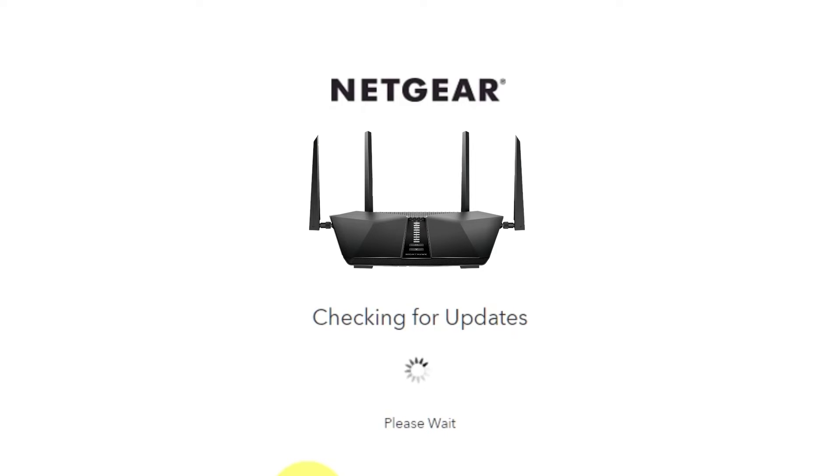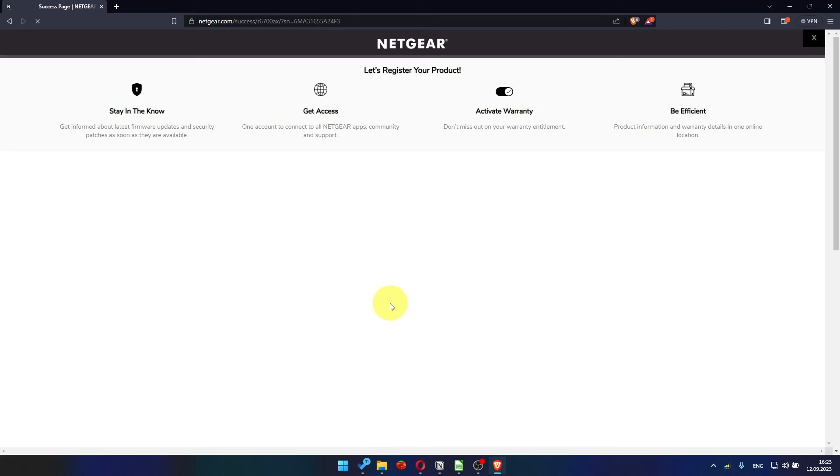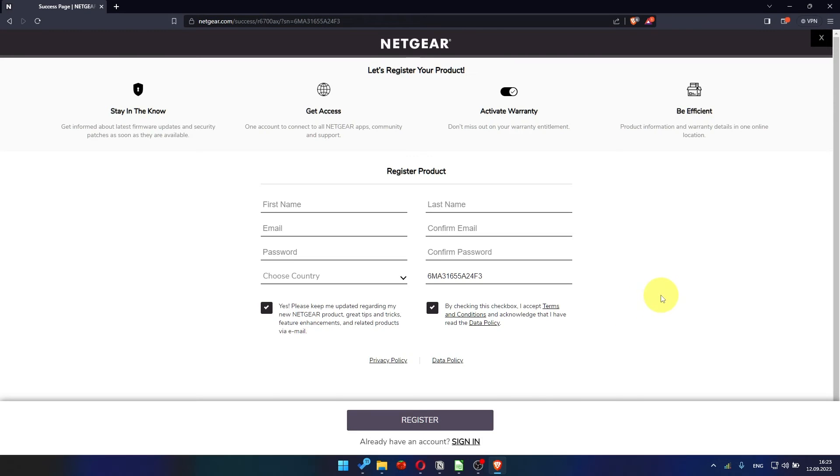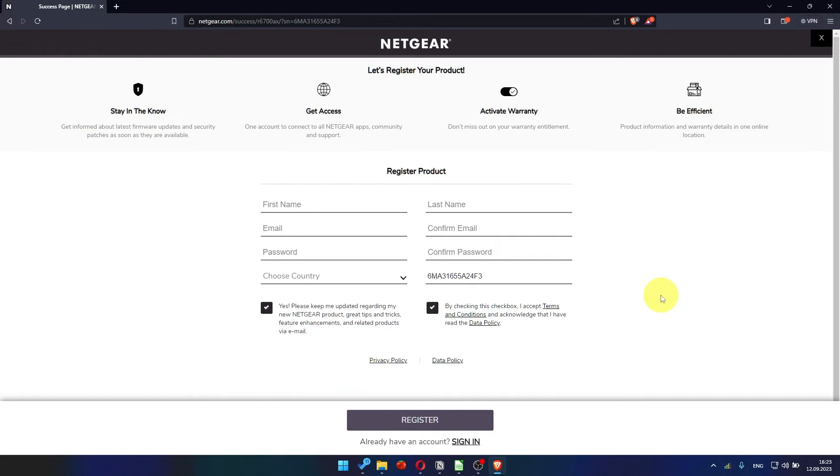If the router has not been updated for a long time, the next page may automatically start the firmware update process. If new firmware is not available, click Next. After updating the firmware, you may be redirected to the Netgear website where you can register your router. If you want to, you can do it — I'm just going to close this window because I'm not going to do that.